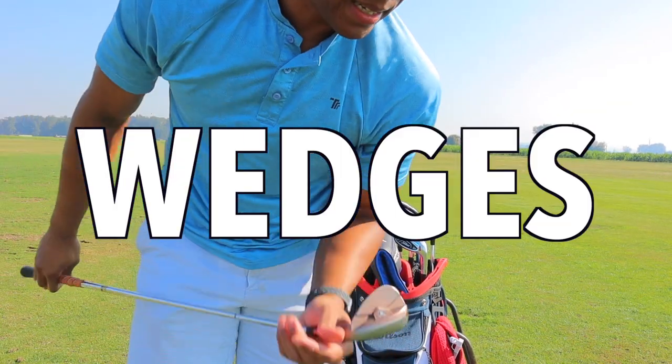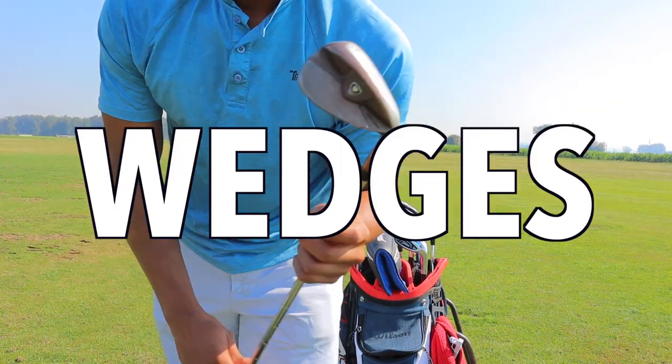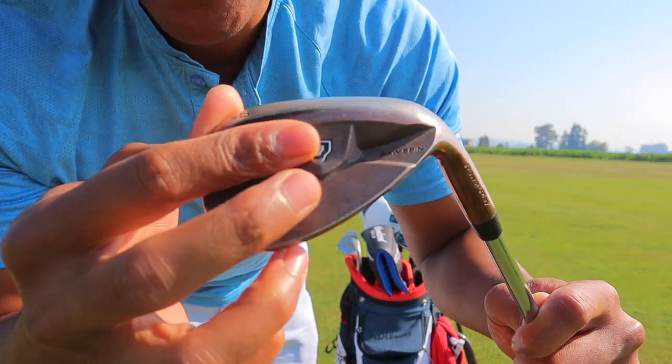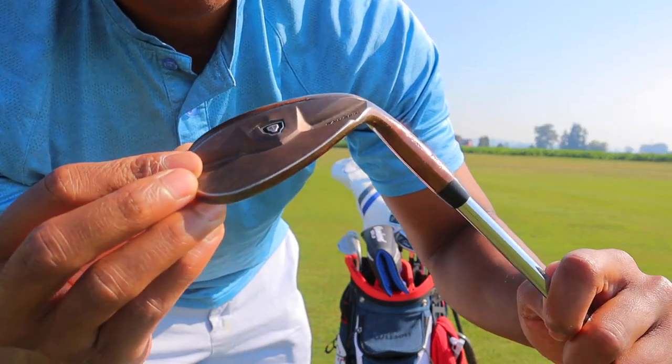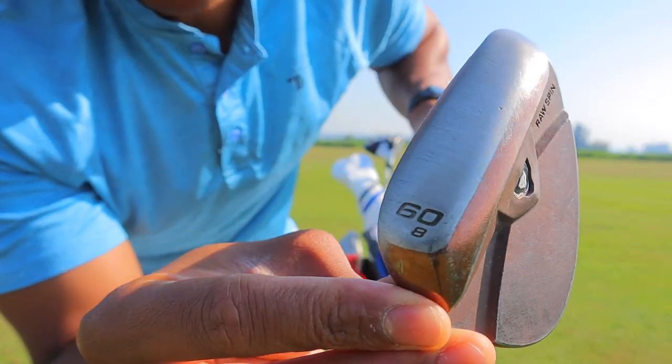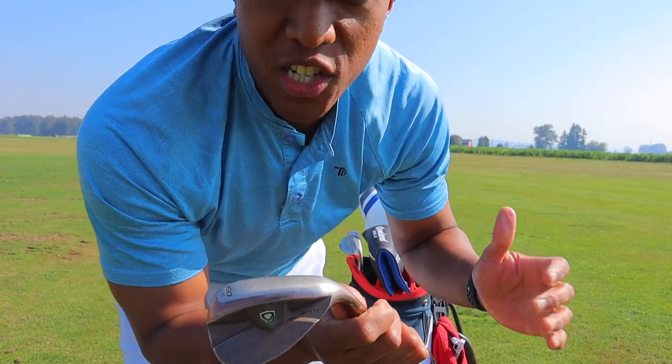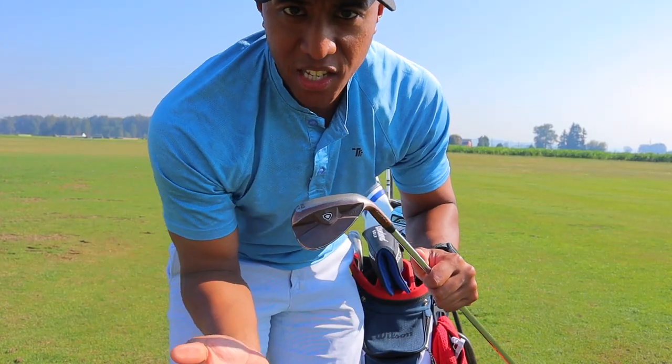The first club we're going to cover is the 60-degree wedge. I have no idea what company this is — it's kind of a hand-me-down from my dad, who's basically a scratch golfer. It has eight degrees of bounce. I basically use this club for really close chipping shots and also for pitching, anywhere within 60 yards.